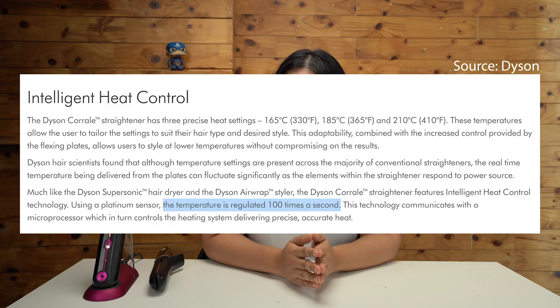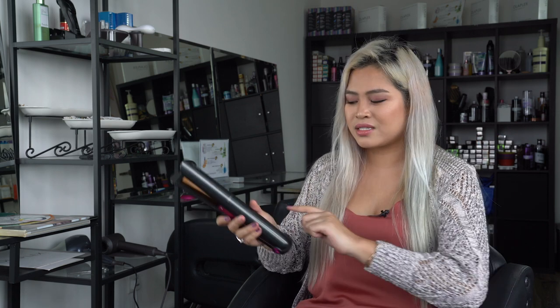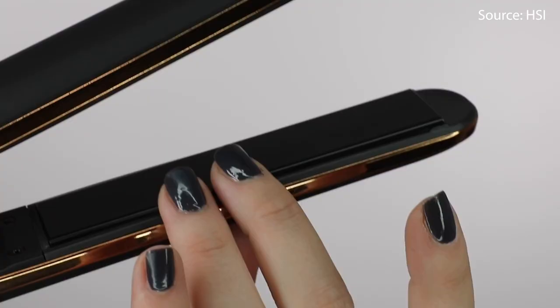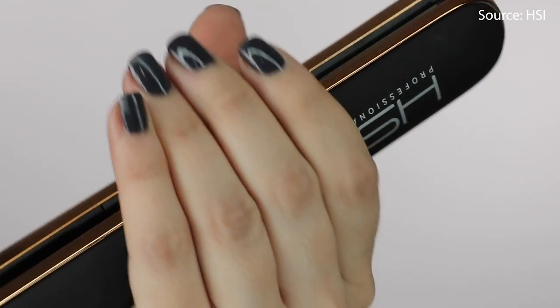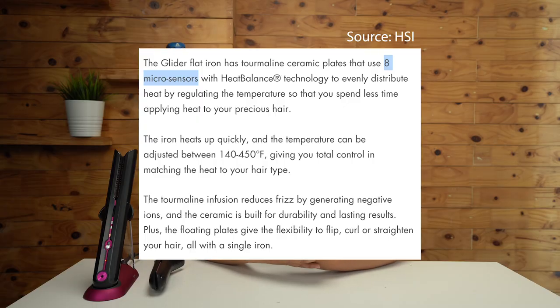The heat control feature has an integrated sensor system that regulates plate temperature a hundred times a second, allowing it to maintain its temperature better. However, Raina tells me this is nothing new. A lot of really good brands do that as well — they have self-regulating plates, and if they malfunction, they will automatically stop and indicate something is wrong, just like a car. There are professional tools like the HSI Professional Glider at 290 ringgit on Shopee that also claim micro sensors regulating heat temperature.